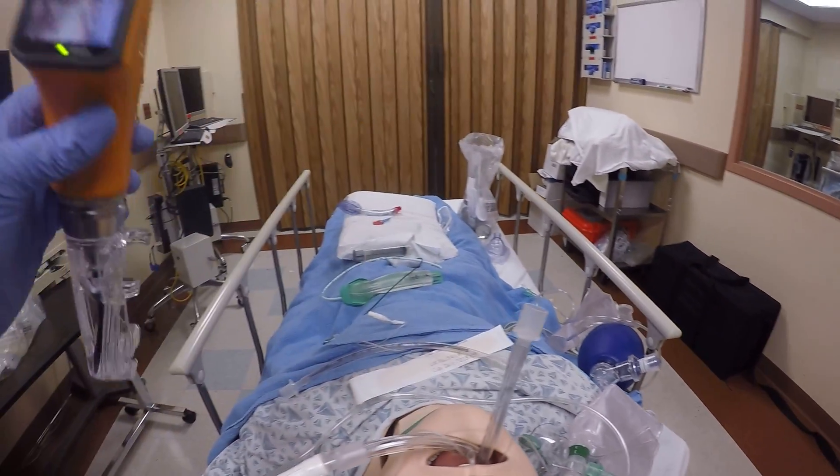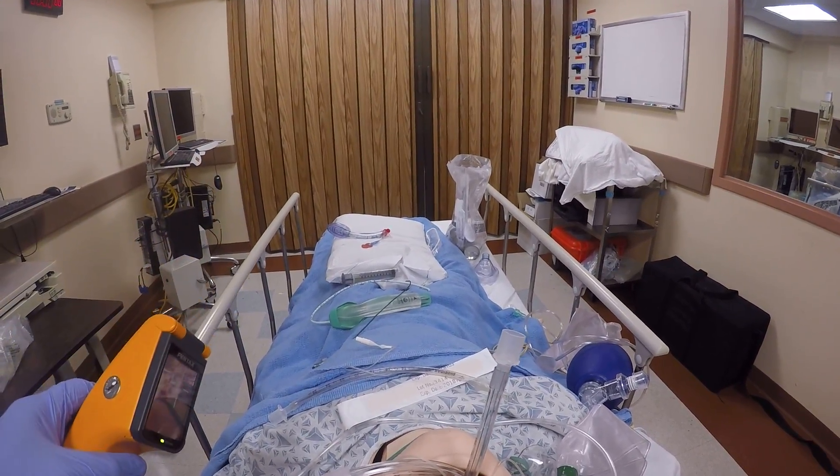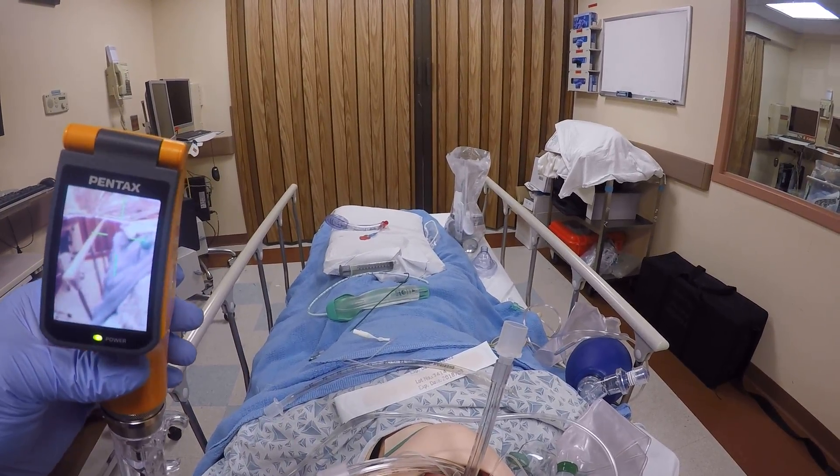At least in the sim lab, with the AWS 100 Pentax channel device, the gastric diversion works. Thank you.